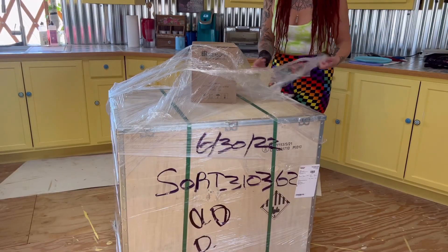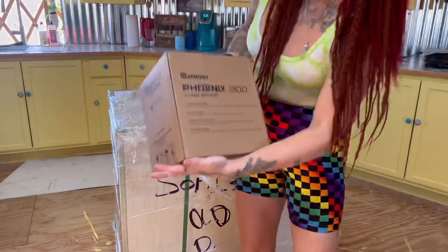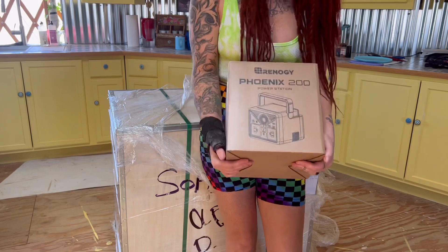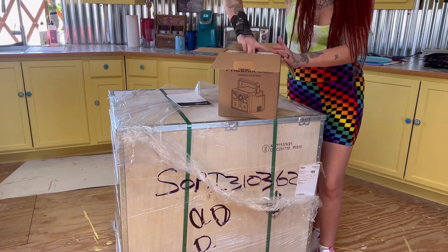Let's unbox it. I want to start off by saying this thing came packaged beautifully in this nice crate — nothing was damaged, and I was really impressed with the packaging and how well they crated this thing.